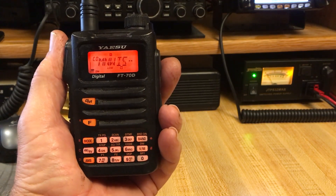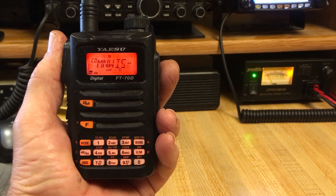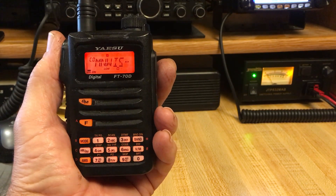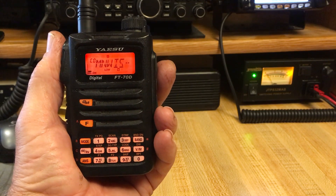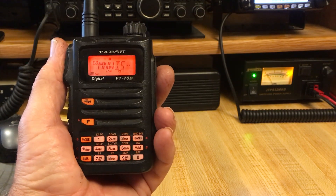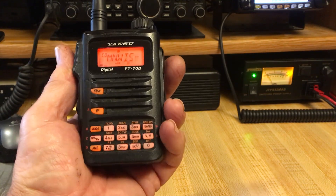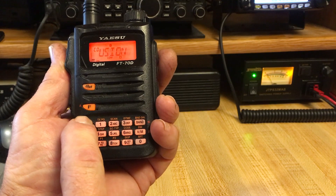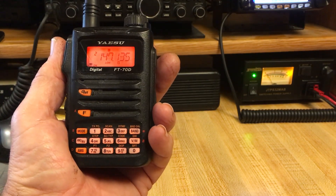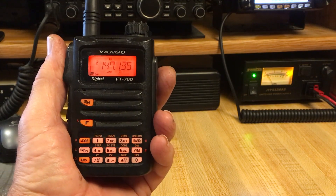I generally grab the FT-70 first when I want to make a quick WIRES X change because it is so simple. The other radios can be used in a more simple fashion, but none are this easy. It's possible that the more simplified mobile radios are easy like this as well, but I'm unfamiliar with them. This is just to give you the basic ideas — use your FT-70, control WIRES X, and it's a very simple process once you get to know it. Hold down mode and we have removed ourselves from WIRES X mode, back into normal radio mode. Hopefully this helps you practice and eventually it'll become second nature.